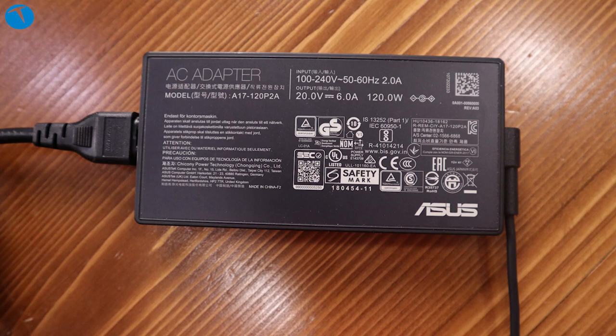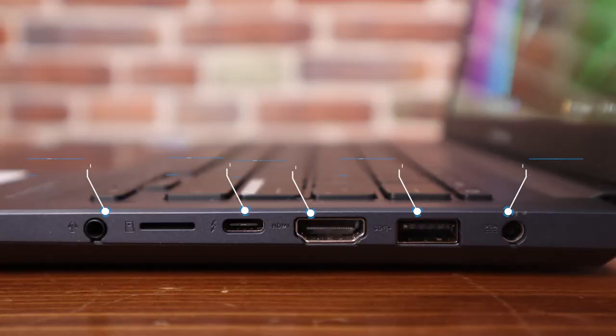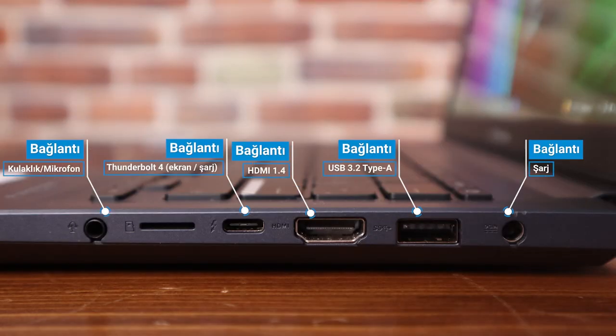Thunderbolt yani USB Type-C çıkışı hem şarj hem ekran görüntüsü için kullanılabiliyor; yani dışarıya monitör bağlayabiliyorsunuz. Kullanım açısından, deneyim açısından, sunduklarına baktığımda çok dengeli bir bilgisayar var karşımızda.